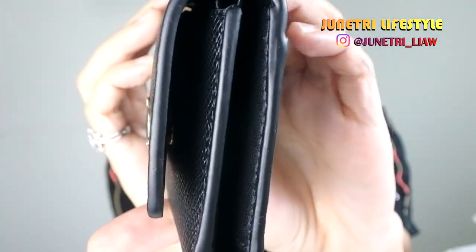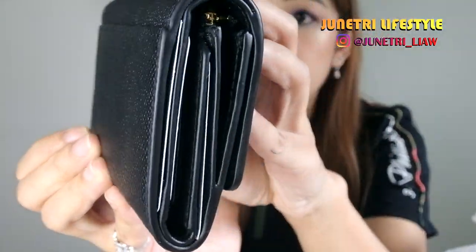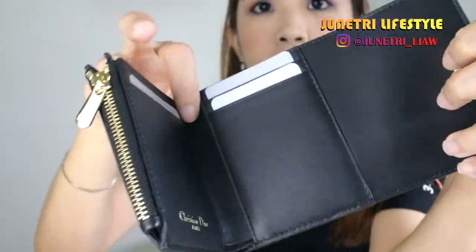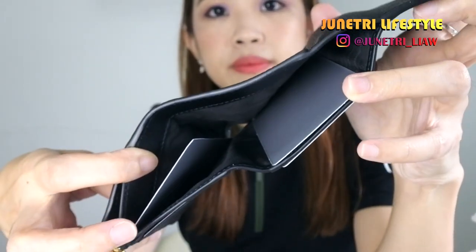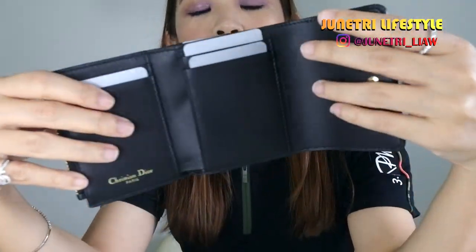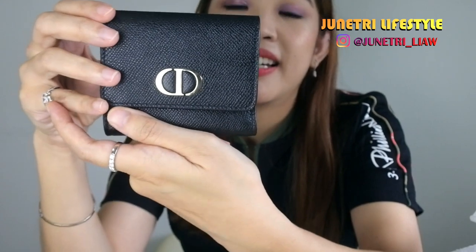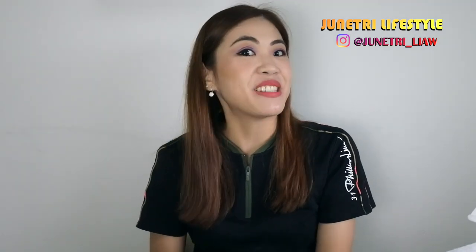Let me give you some detailed close-up shots like this — so it looks like this. Let me open it up. Here is the opening. It can also open here — just nice, it's super gorgeous. And at the back, there is this. That's it for my unboxing today. Thank you for watching, and as always, I'll see you in my next video. Bye bye.